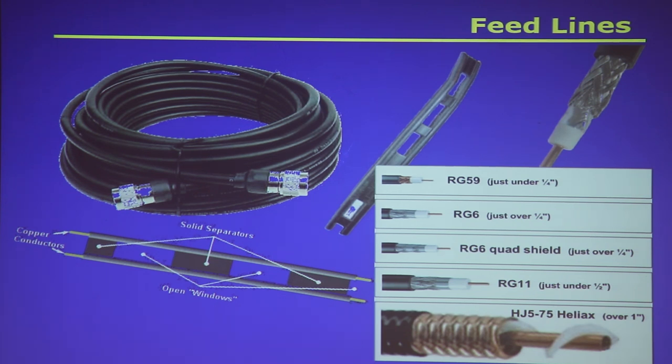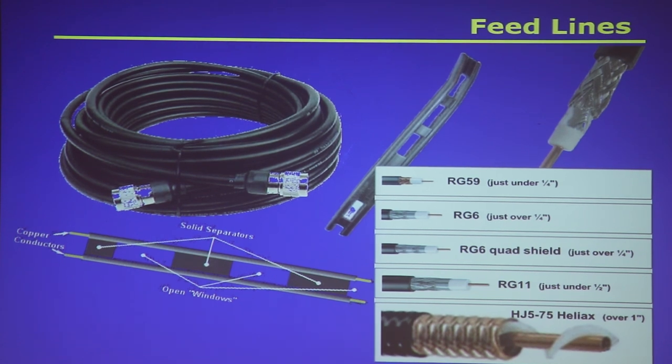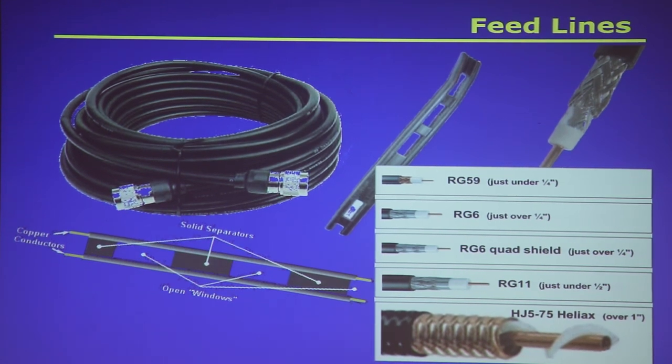We're talking about getting your signal from your radio to your antenna. We call that feed line. There are a lot of names for feed line, and the names are kind of descriptive of the shape, size, and configuration of the feed line.